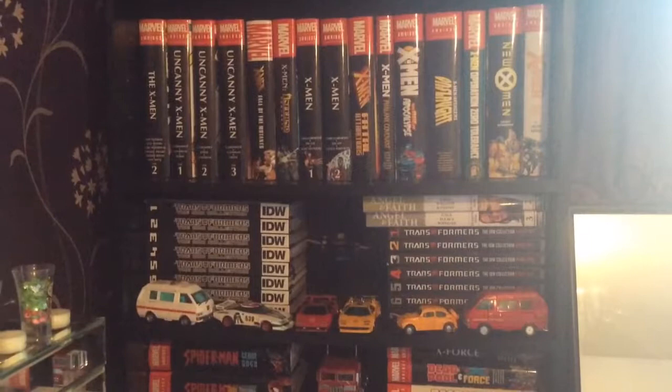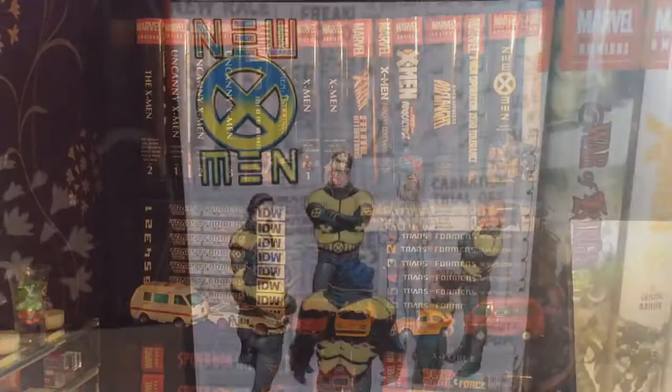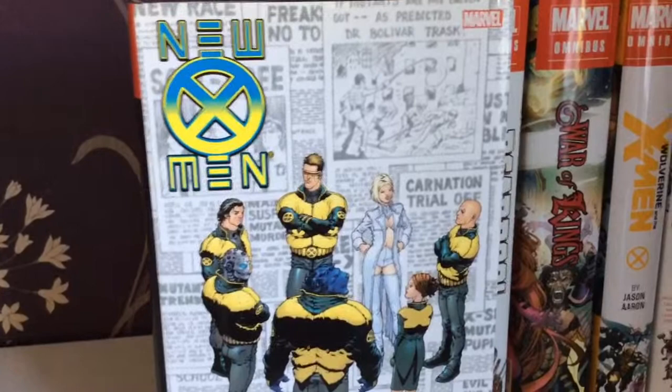Hello and welcome to another Smurpee video. This is the final part of my X-Men omnibus collection. Next up is New X-Men by Grant Morrison, and this was a very diverse series.